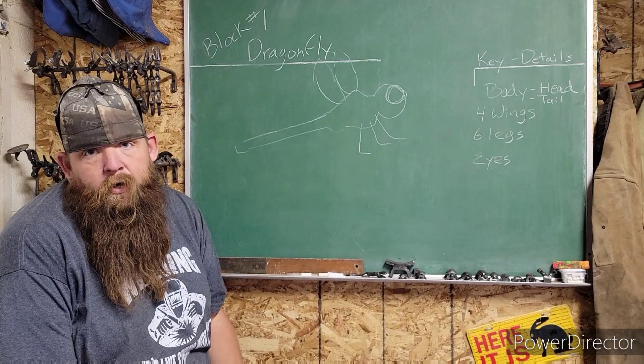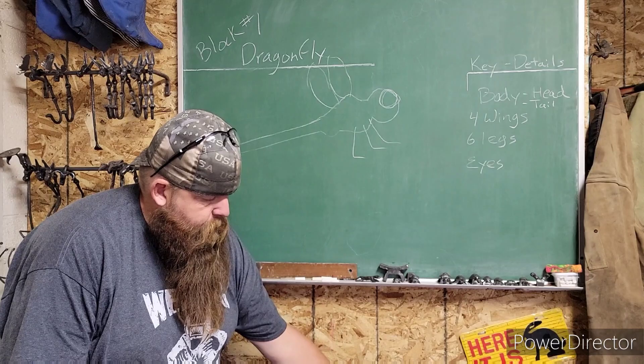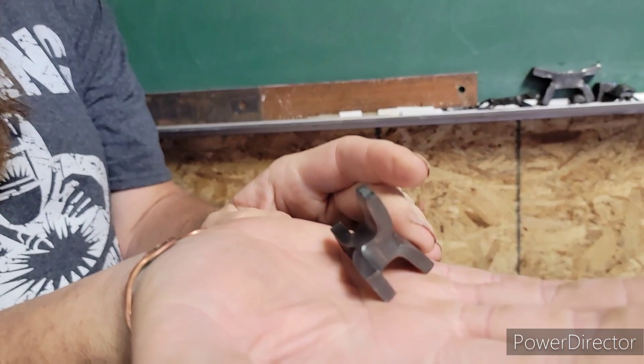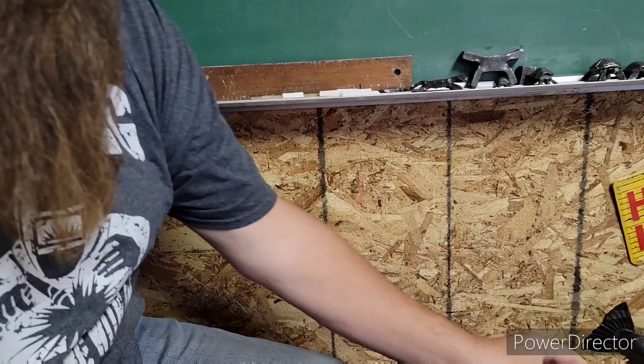Today's project is the dragonfly. The dragonfly is out of block number one — this is the one that's split from both sides but opposites with a gap in the middle. The block I've prepped for it is small. We're building the dragonfly; they are small, but you can step this up to any block size you want. This happens to be half by half square stock.